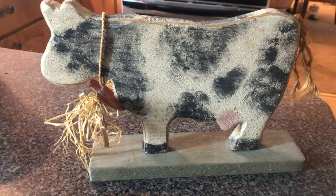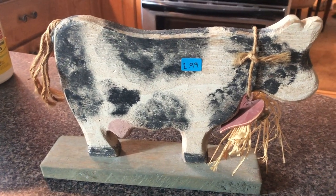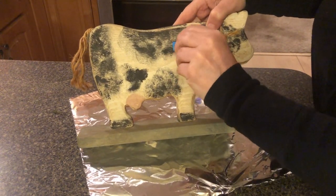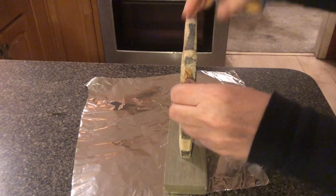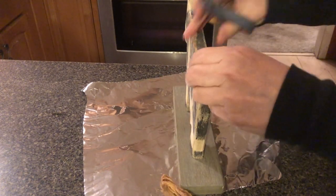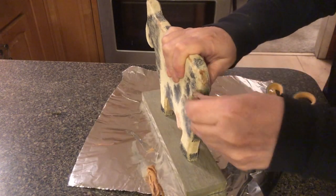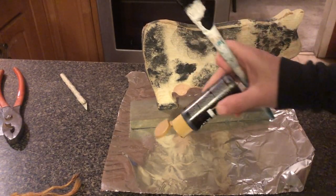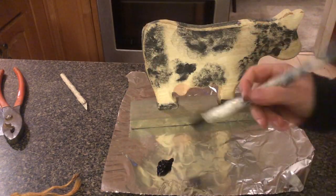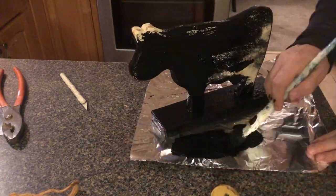I got this cow at the thrift store and he is super cute. He was $2.99, and I actually had to come back and get him because there wasn't a price on it so the lady wouldn't sell it to me. First things first, we're going to get this price tag off, and I need to get this off. I'm going to cut this tail off too. And then we're going to paint the whole thing black — we're going to use that Folk Art black here. Just paint that up and we're going to let that dry.